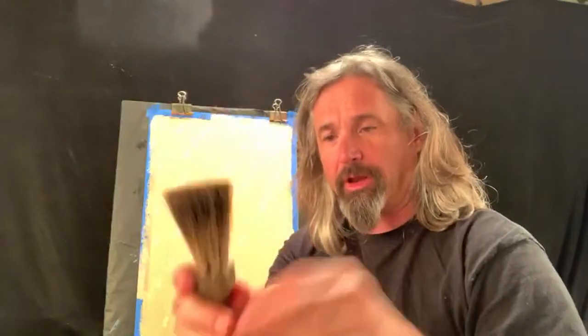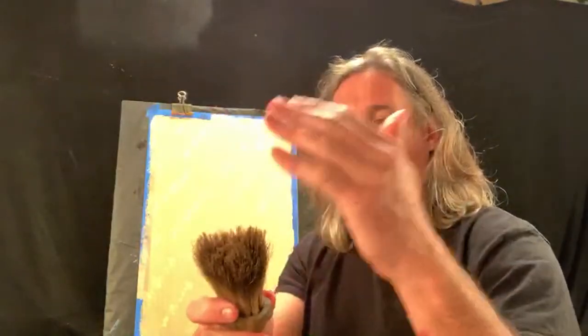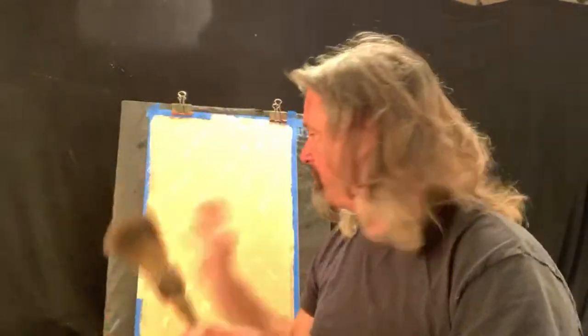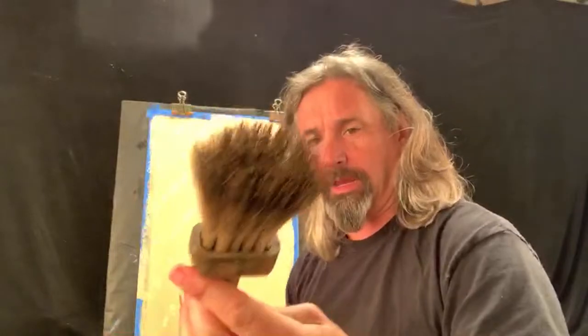Now we're going to grab our Hadra brush - triple rose silver tip. Triple rose simply because there are three rows of badger hair. Silver tip because it's a more mature hair, so it's softer. The short ones are stiff and they only leave scratch marks.